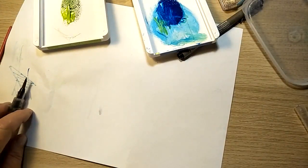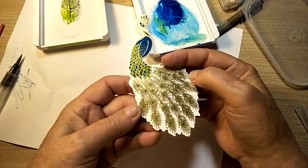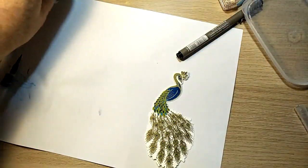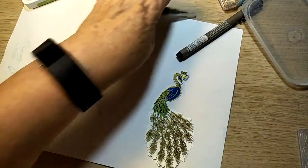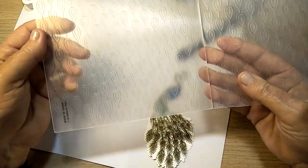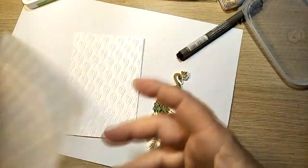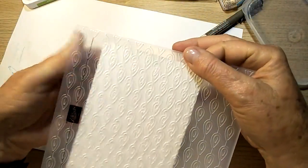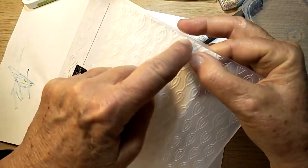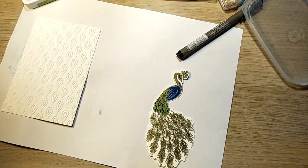So you end up with that - it's been cut out and the tail feathers have been done, and that one's ready. The layer of Whisper White on this card I did with the Beads and Baubles embossing folder, and it turns out like this - it's really lovely. You just pop it in there and it's a really good one to line up because you've got these straight lines going down and across the top of each of those eyes that match the ones on the peacock, so it's nice to line that up well.